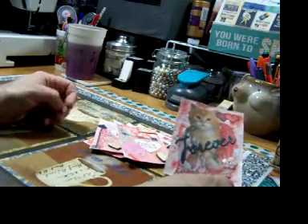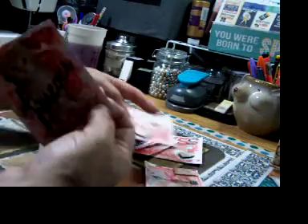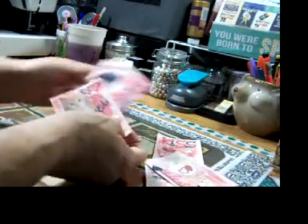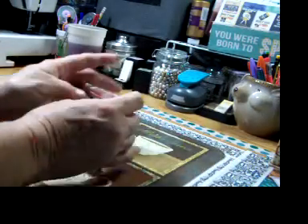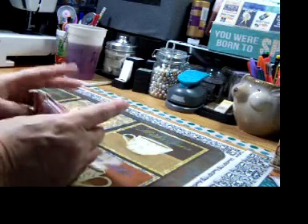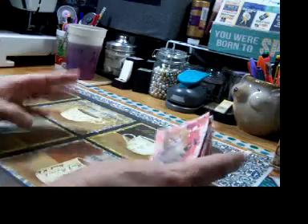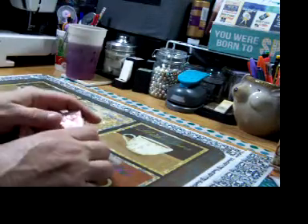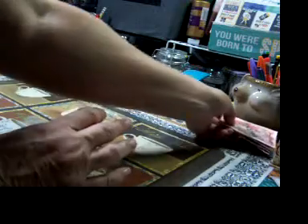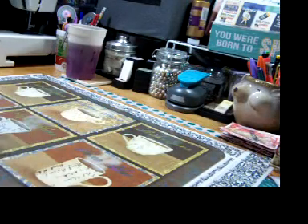I don't know — I'm very critical of myself, you guys. The next ones I'm gonna do — I wanted to do nine Valentine's just so that I would have nine to put into those baseball card sleeves.